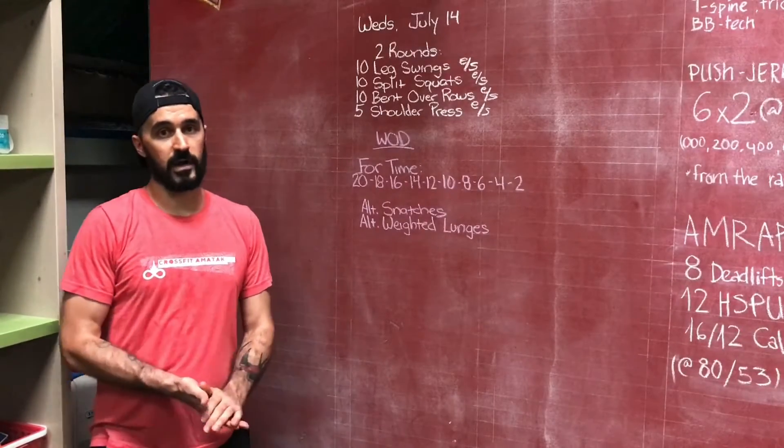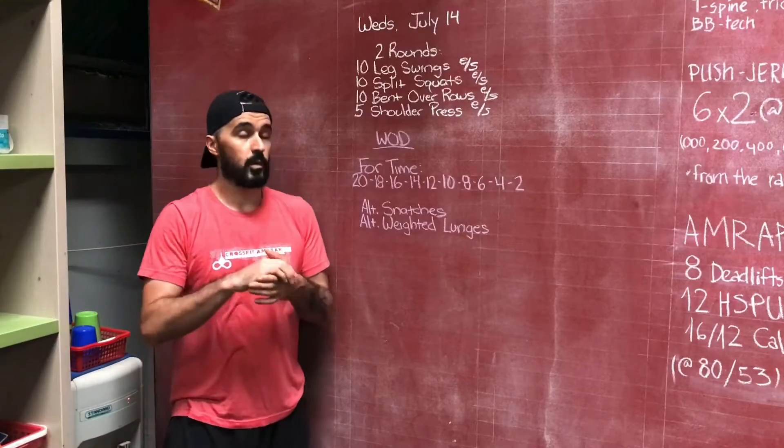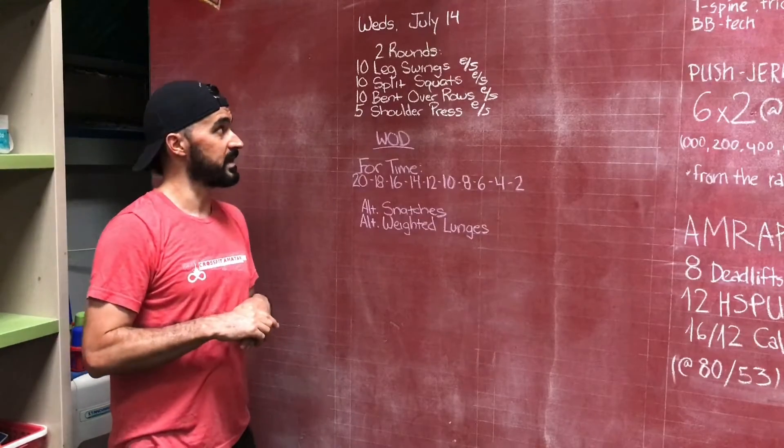What's up guys? Here's your workout for Wednesday, July 14th. Just two parts today. We're going to warm up with two rounds starting with leg swings.